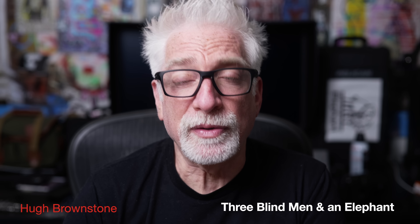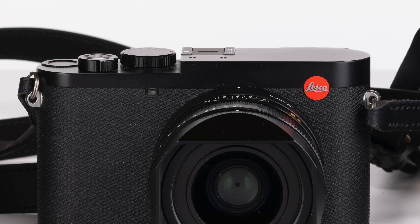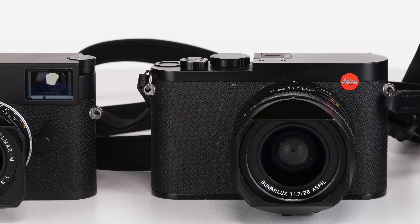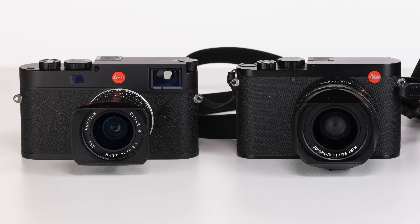Hey everybody, I'm Hugh Brownstone for Three Blind Men and an Elephant, and yes, after going hands-on with the Q3, we've already ordered one — as if we didn't have enough cameras as it is. That's because not only does the Q3 have the size, industrial design cues, build quality, feel in hand, menus, heritage, and 60-megapixel sensor of my M11.